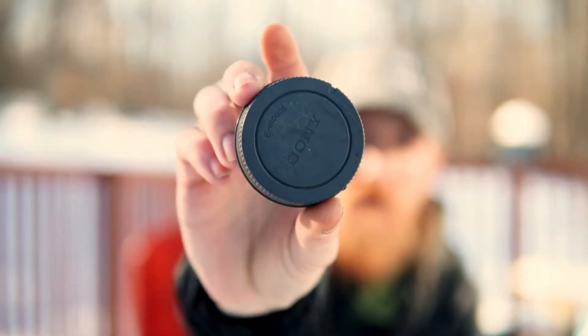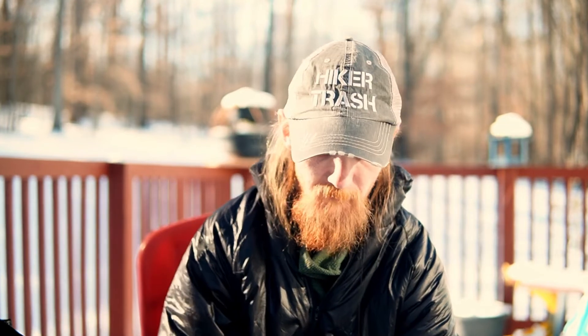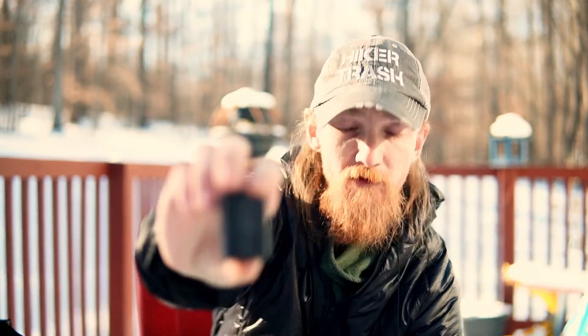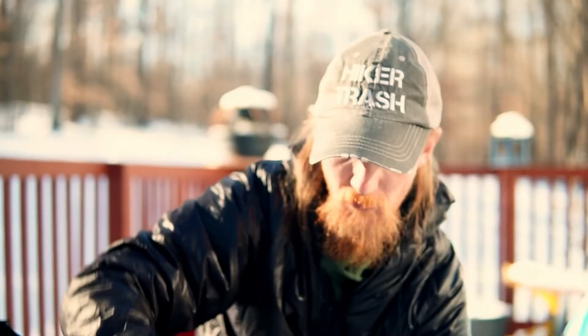I carry little lens caps — one for the camera body sensor cover and one for the back of whichever lens I'm not using at the time. For battery power, I will have all my batteries in this Hilltop Pack small dual battery bag. I'll have four Sony batteries total — three extra and one in my camera — and two extra GoPro batteries, so four camera batteries and three GoPro batteries total.